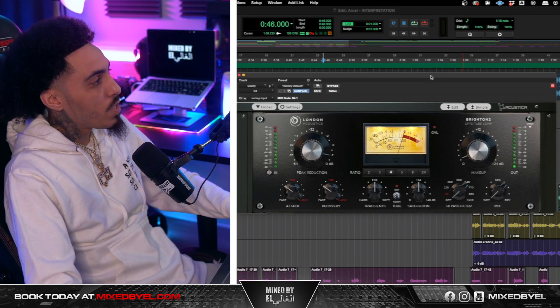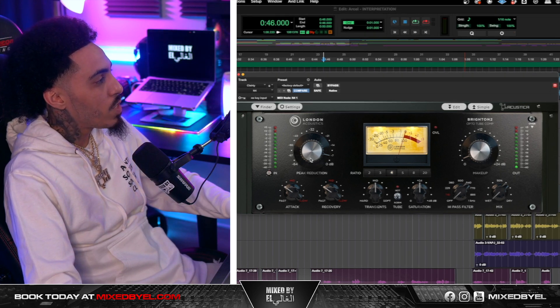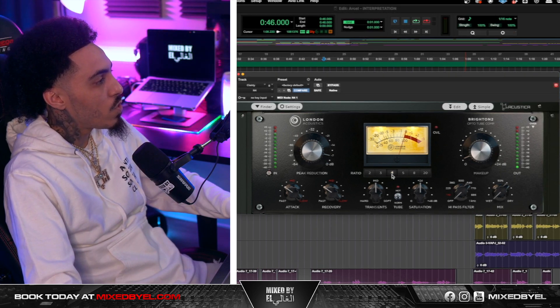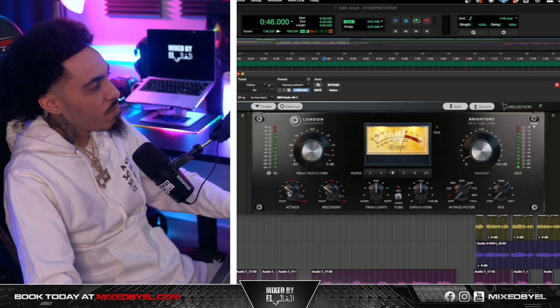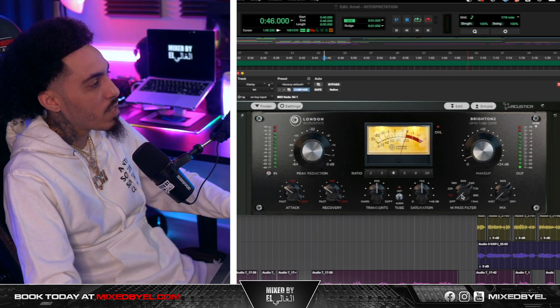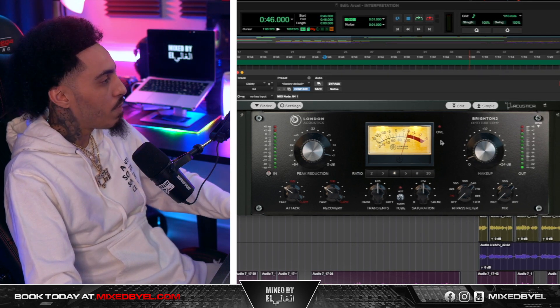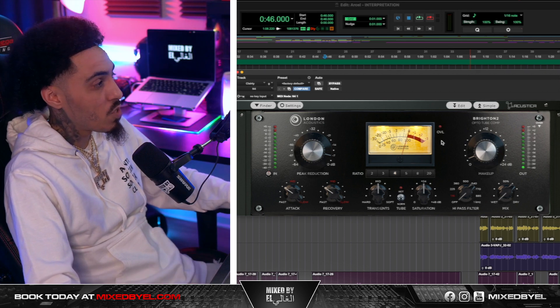Next, I added another compressor to this vocal just to beef it up a little bit more. I ended up taking the peak reduction to about negative 7, the ratio to about 4. The attack is in between fast and mid, recovery around the same, and I kept everything else at its default. With the makeup gain, you just want to play it by ear — don't turn it up too much because it'll be extremely loud.